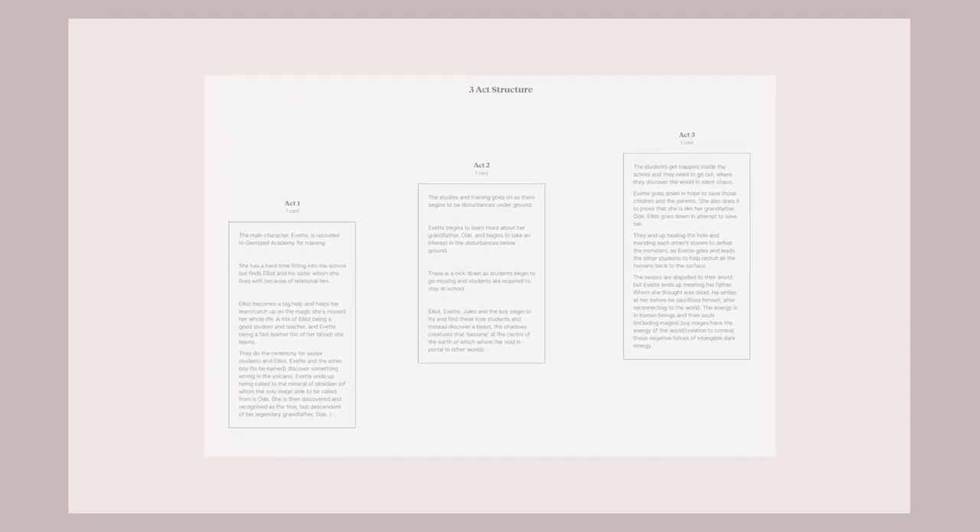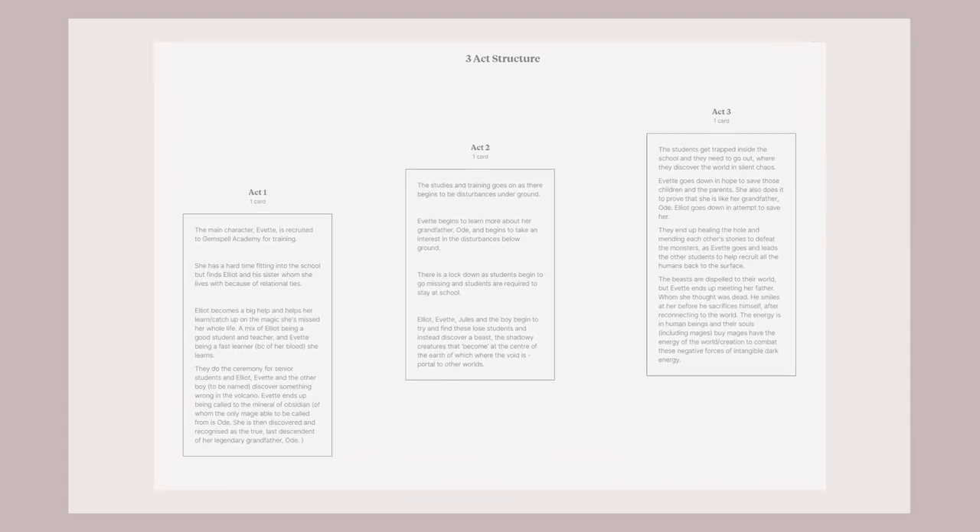I just finished my three-act structure and that helped a lot — seeing it as an overview, taking a step back, and thinking about how these acts are related and linked, and how I can come up with some new ideas in between. So yeah, that's my three-act structure done. Now we can move on to step two.